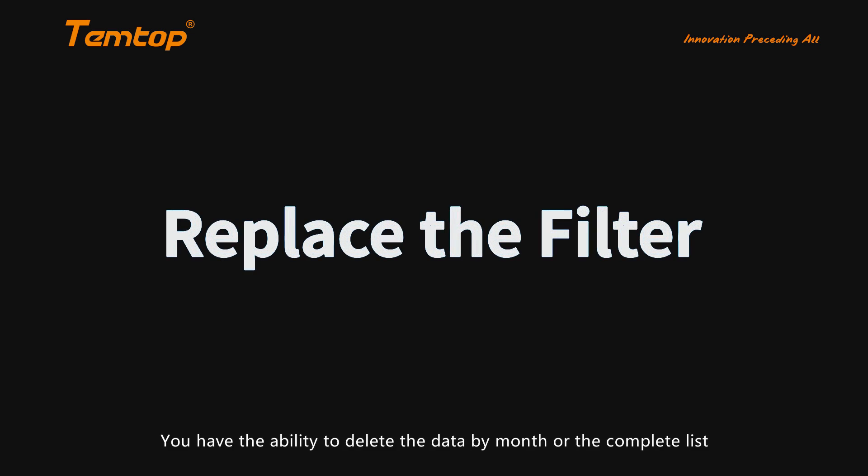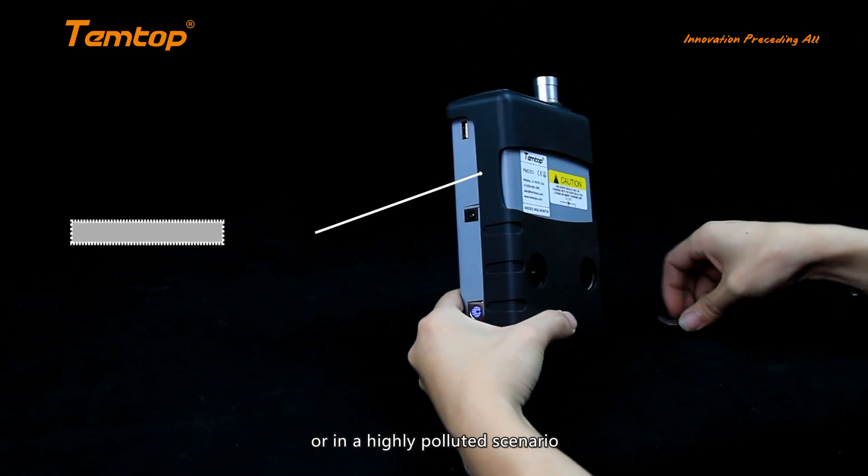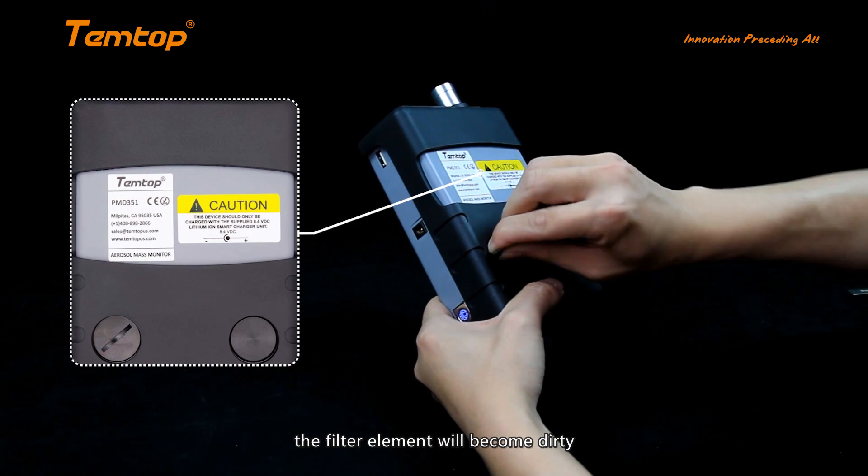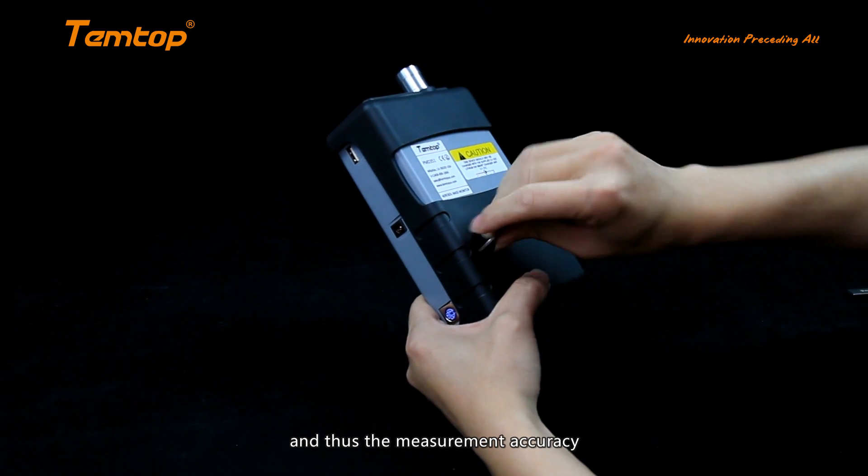The firmware version can be checked on the system information interface. After continuous use for a period of time, or in a highly polluted scenario, the filter element will become dirty, which will affect the filtration performance and thus the measurement accuracy. The filter element should be replaced regularly.